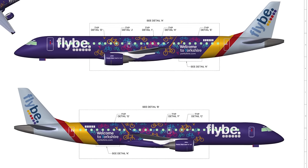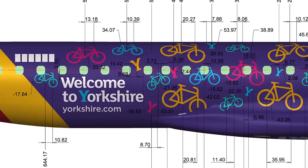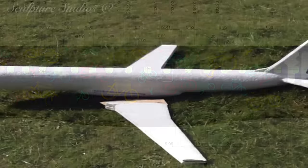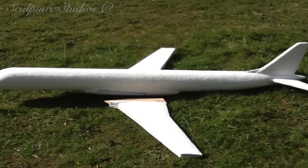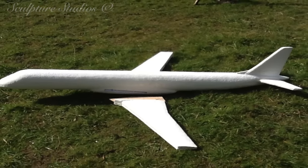We've been contacted by Richard Outram from OHS, a company for aviation, maritime, models and collectible gifts, with the project of creating a small-scale model of an Embraer 195 aircraft. This is for the Flybee Regional Airline Company to go up to the Robin Hood Airport in Doncaster.